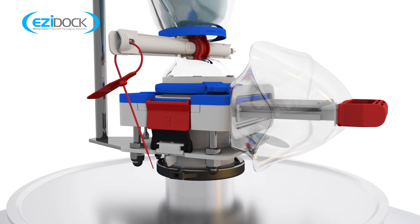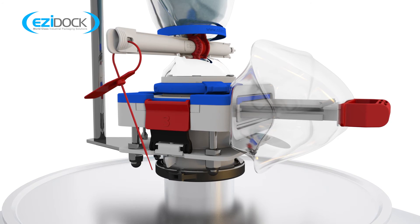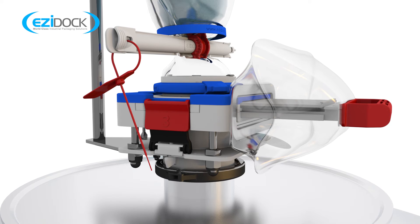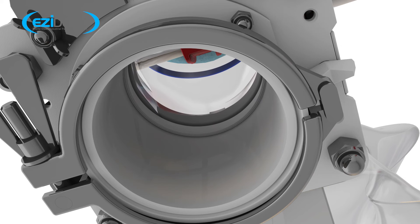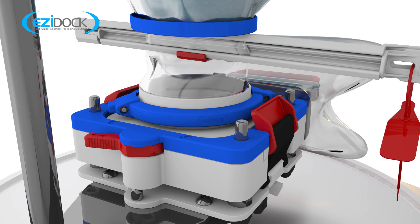The removal of the two sliders has left a void in the system which the next operation deals with. Fully raising the two red side toggles marked number three removes this void by lowering the active cassette onto the active spigot and creating a contained seal.